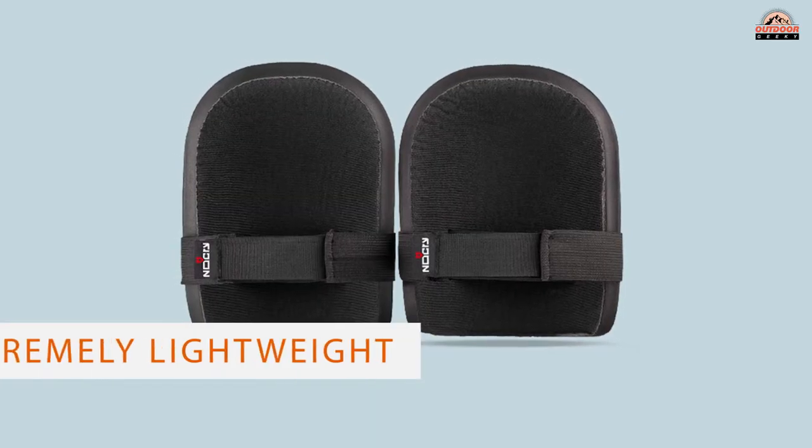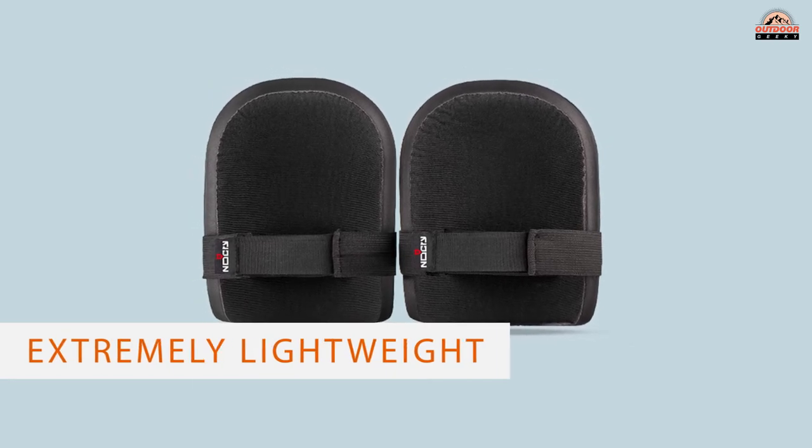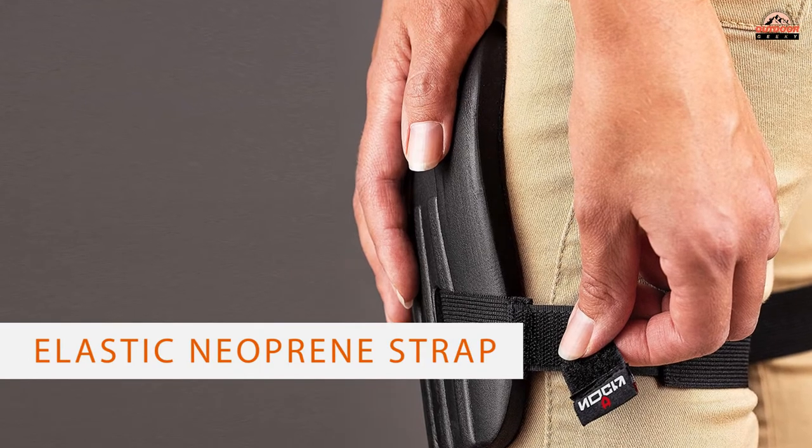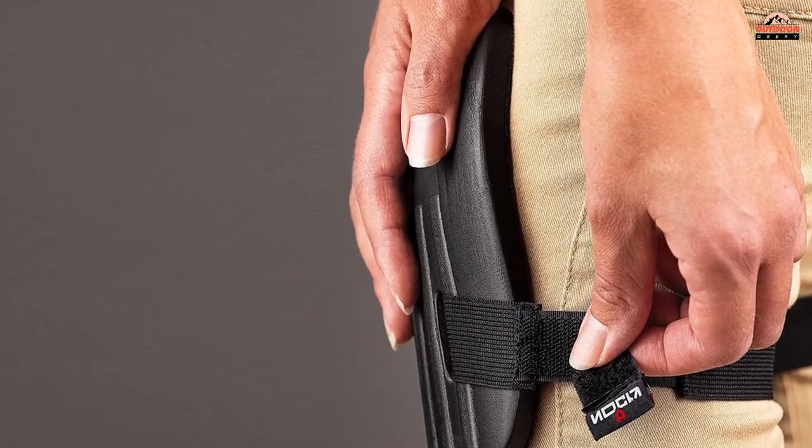The manufacturer made these gardening knee pads with ergonomic 0.5-inch thick, high-quality EVA foam caps that cushion your knees. These pads are extremely lightweight.